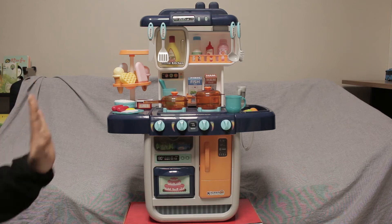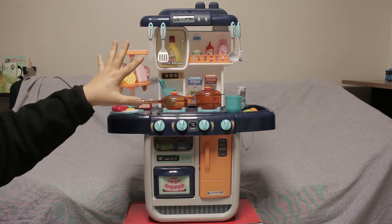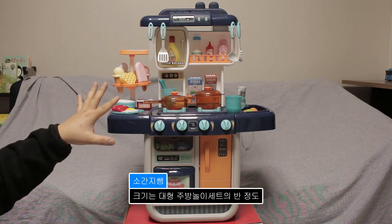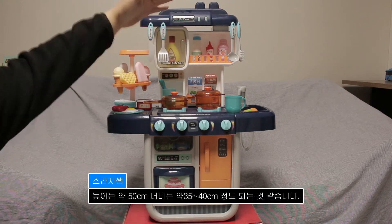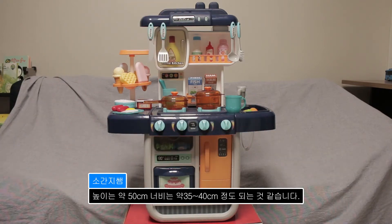굉장히 크지 않아요. 지금 제 손바닥에 이렇게 있으면, 원래 저희 집에 있는 대형 주방놀이 세트의 반절 정도 되는데 기능은 훨씬 많아요. 한 50cm, 35cm 정도 될 것 같은데, 확실한 건 아니고 자를 안 갖고 왔기 때문에.